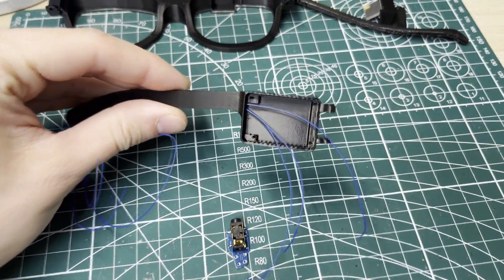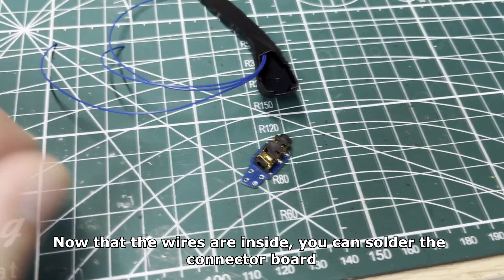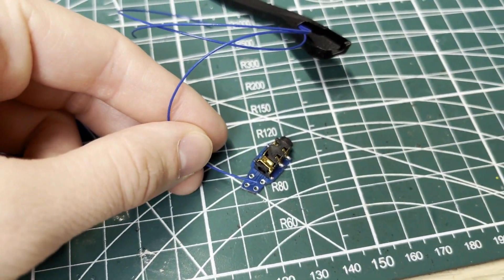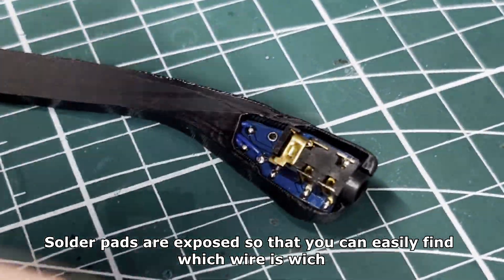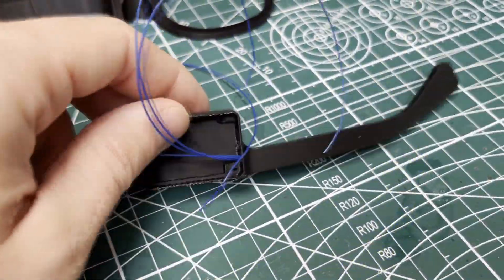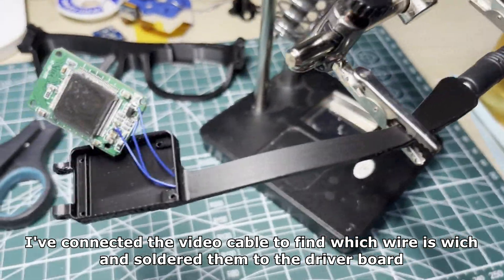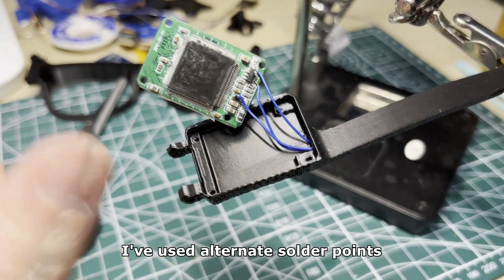Don't use too much force to prevent them from bending inside the temple — take your time. Now that the wires are inside, you can solder the connector board. Solder pads are exposed so that you can easily find which wire is which using pretty much any multimeter. I've connected the video cable to identify each wire and soldered them to the driver board using alternate solder points.